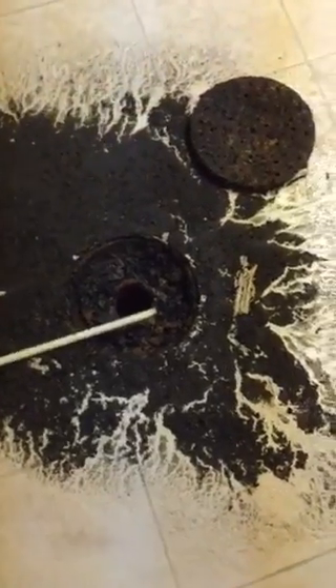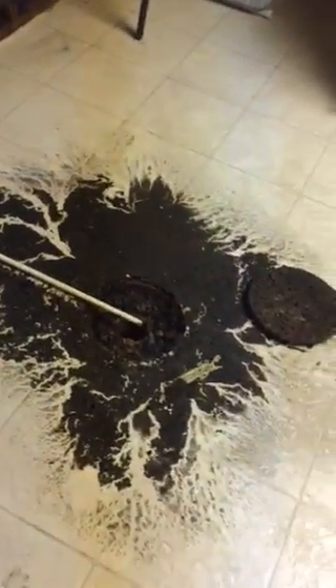We just moved in and we already have some backup coming up through this drain in the basement. This is the condensate line from the AC — it just goes right into this drain here. We haven't even had any rain and it's already backing up, so there's a root or something in there.